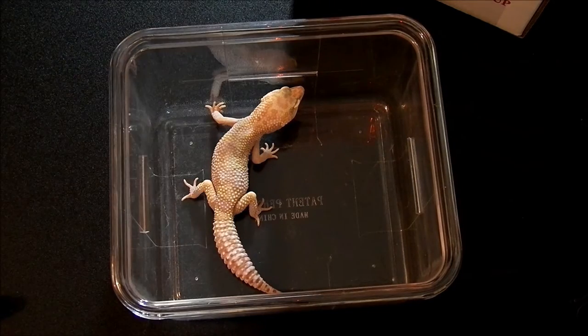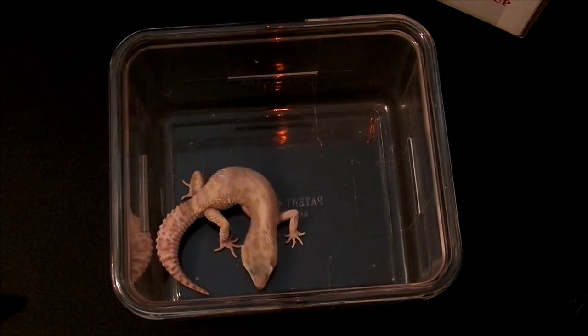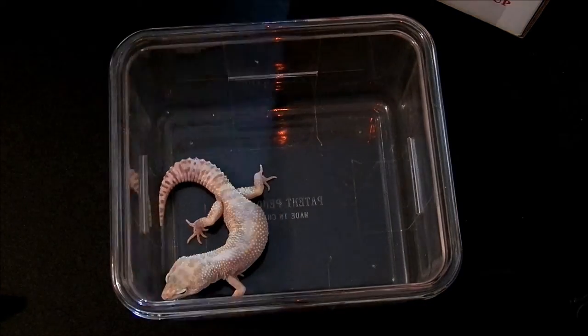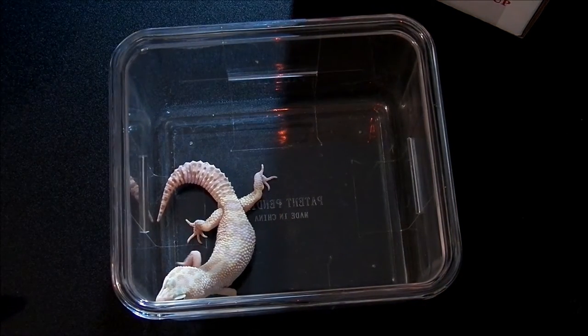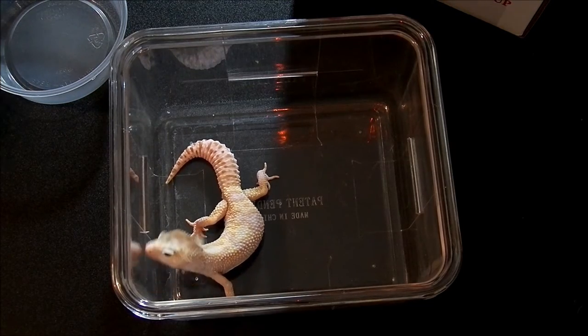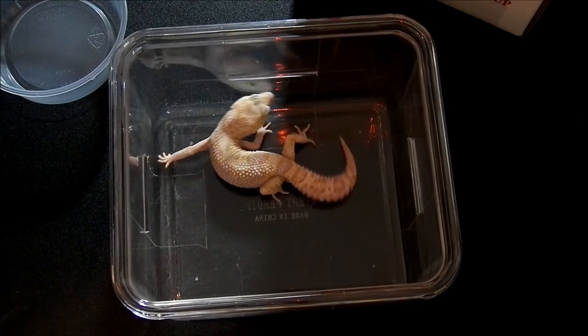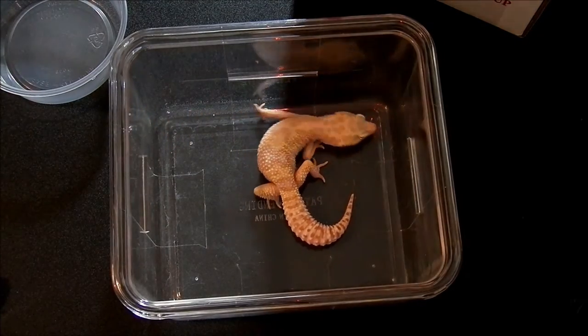What we are going to do today is ship this little guy off to Jared Moore at Lepo Gecko, and I know that Jared is going to keep moving forward with the white face project.